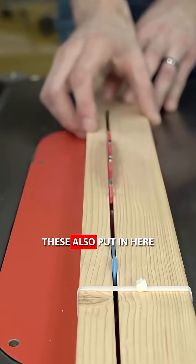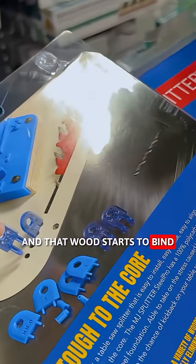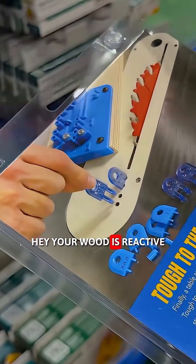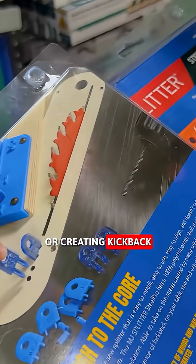What these do is they also go in here, but let's say your wood is reactive and that wood starts to bind. It's going to catch on those kerf keepers and eject it, showing you your wood is reactive — and it's going to prevent you from further binding on your saw blade or creating kickback.